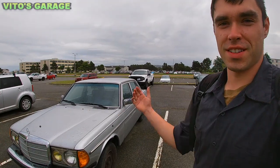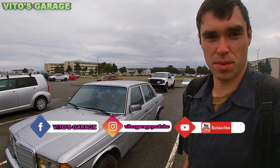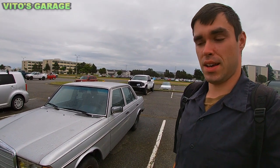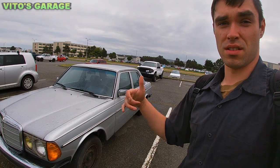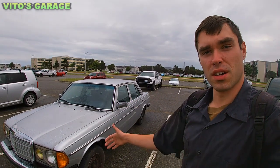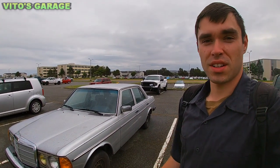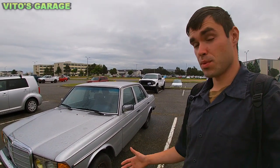Hey guys, welcome back to Vira's Garage. Despite this crazy weather and rain, we're going to be working on this Mercedes W123. This is actually a gasoline model, a 280E, and the owner brought it to me. It needs to be repaired — there are several issues that need to be fixed on this car. We're going to go ahead and work on it today. Yes, it's raining like crazy and I'm working in the parking lot, but I don't care. We need to fix this car.